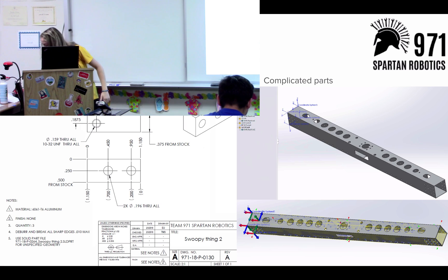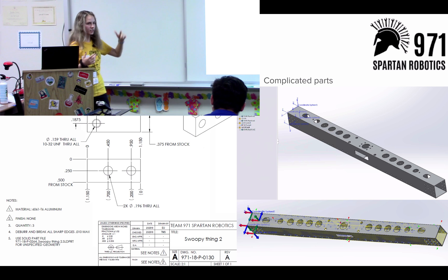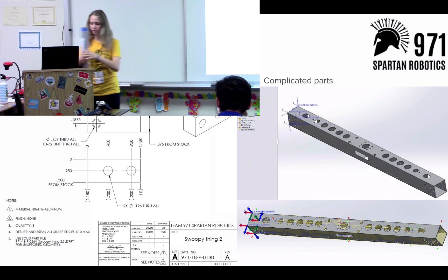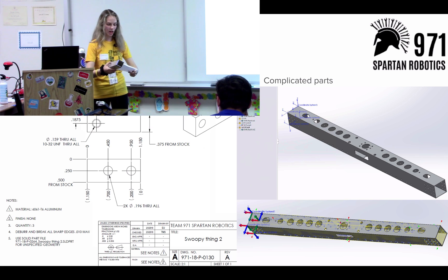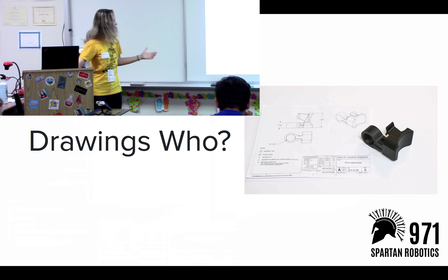For the router we have CAM where you select paths and it cuts the part for you. For the mill it's a little bit different — you can also do CAM, select certain paths, and it will cut the pockets and holes everywhere. But you can also use a drawing. If I have a simple tube with just a few holes, it's not that complicated, and you can do it by hand and just go to every position. You can see how you use the drawing with the mill.